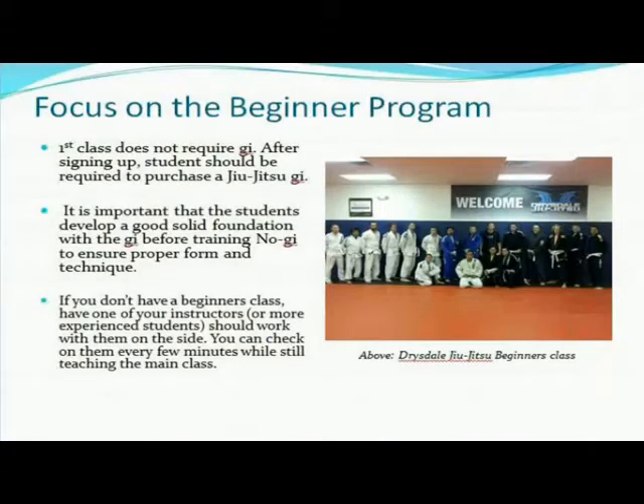They're very knowledgeable, but they have zero charisma. Everyone is a teacher. Being friendly, being social, communicating, hearing your students' problems, making sure they come back the next day, calling them by their name, noticing when they don't show up — things like that. So you want to have someone you trust to help with the beginners. And it makes a big difference. Every now and then you're still getting involved — I'll jump in. My beginner class goes at the same time as my other class, and I'm always jumping in to check on them. But it's important that you have someone you trust there running that beginner program.